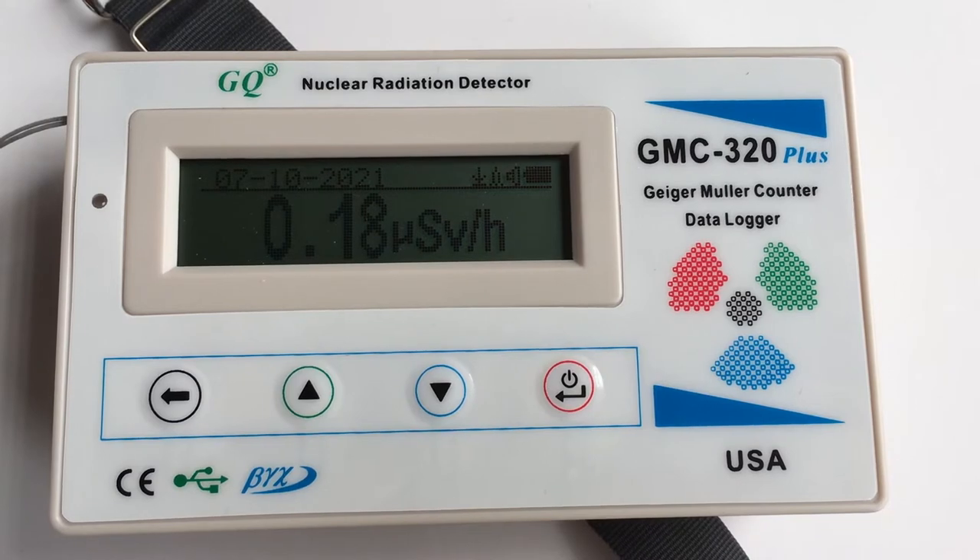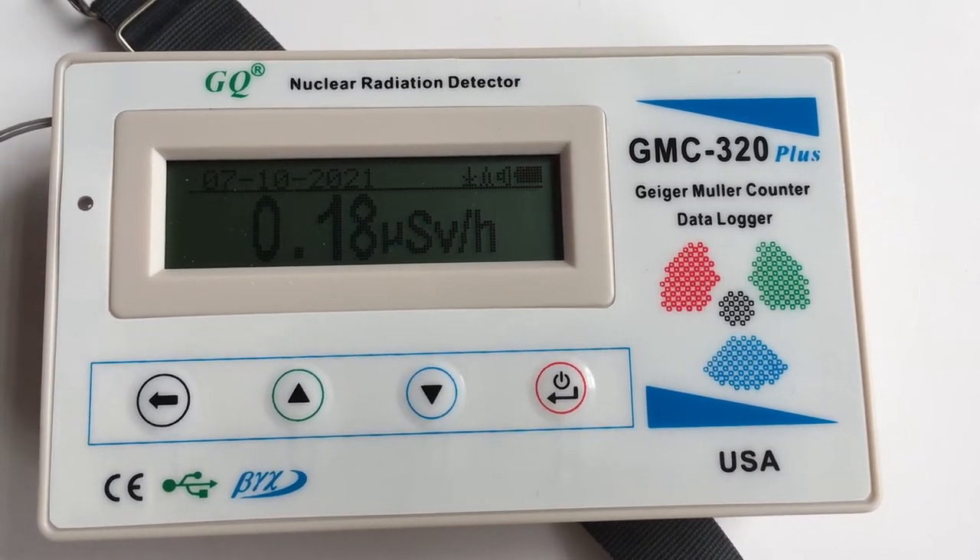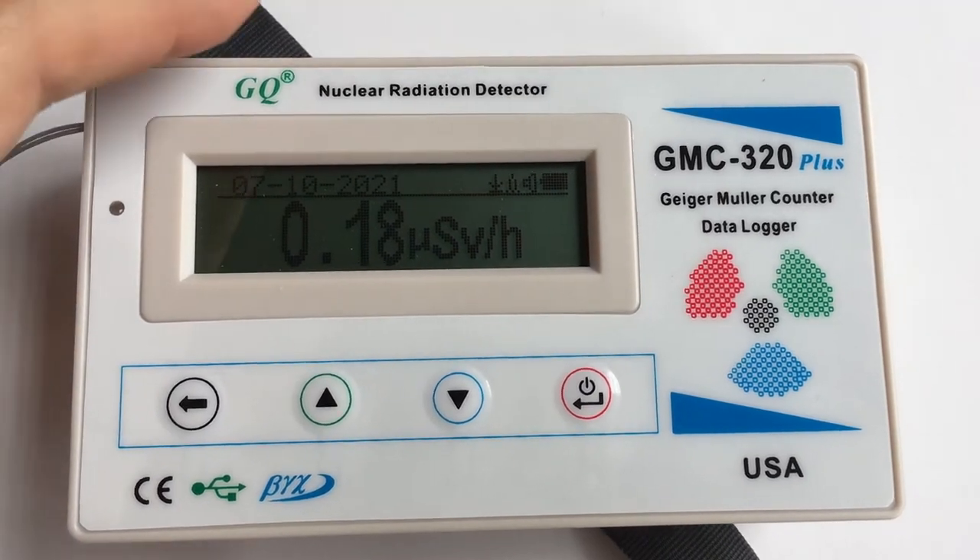It noticed something, but we can't say this moved a lot.